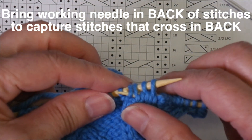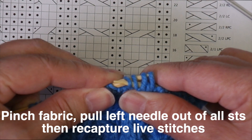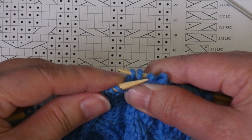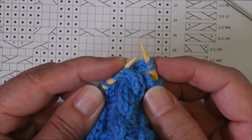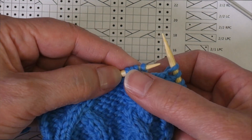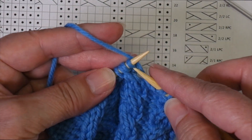I'm coming through the fronts of those stitches, and again I'm going to pinch the fabric while I pull the left-hand needle out of all four stitches. Now I bring this in front to capture those stitches, because these are the ones that are going to be in front, and then I place them on the left-hand needle. Comparing what I've done to what I already have, I can see they are going to be crossing in the correct way, and now I can knit them.